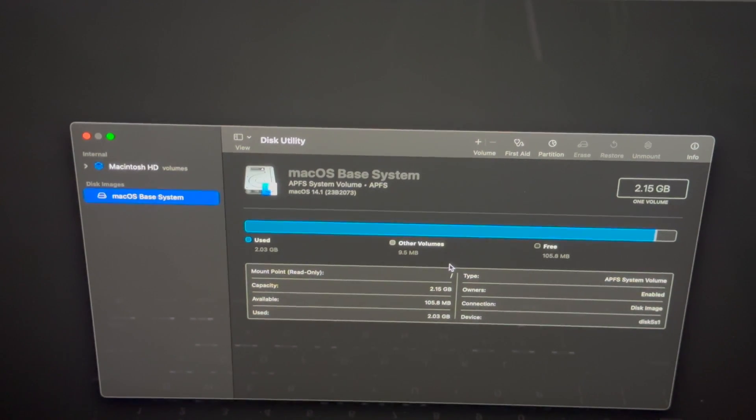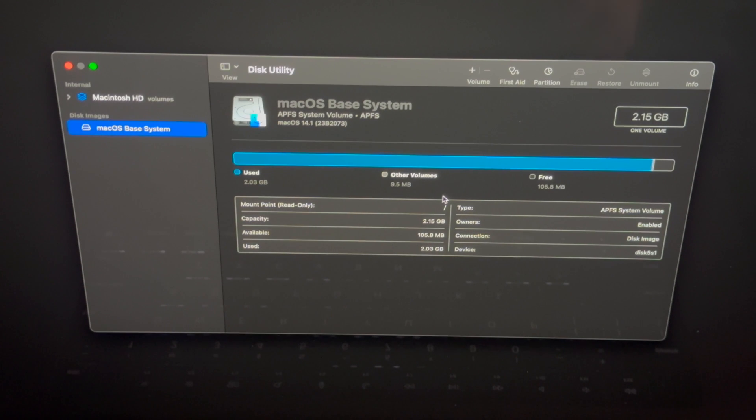I want to highlight that within macOS there is an option to factory reset your Mac, but this method is simpler. This only works with newer Macs — M1, M2, M3. If you have an Intel Mac, Command+R is the way to get into recovery. I do have a separate video for that — just hold Command+R when turning on your Mac.